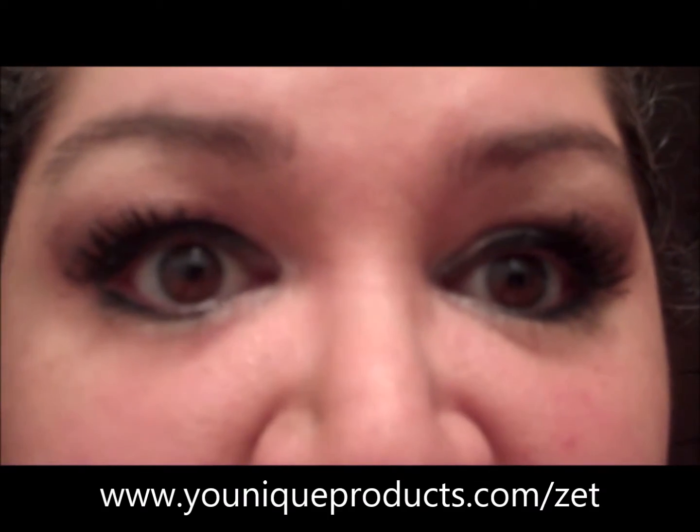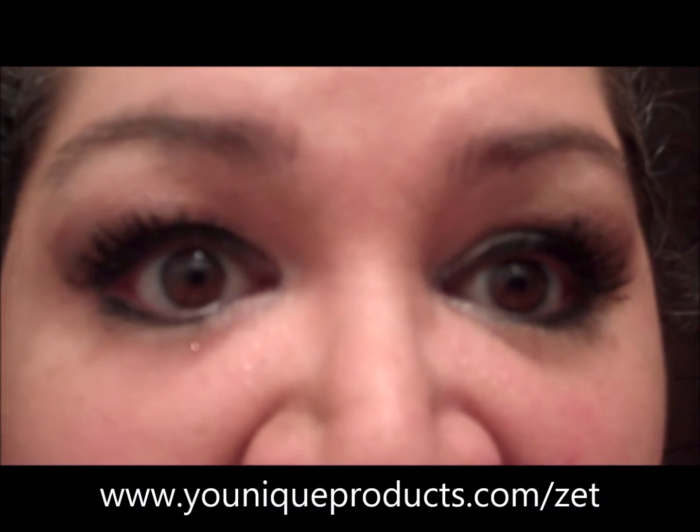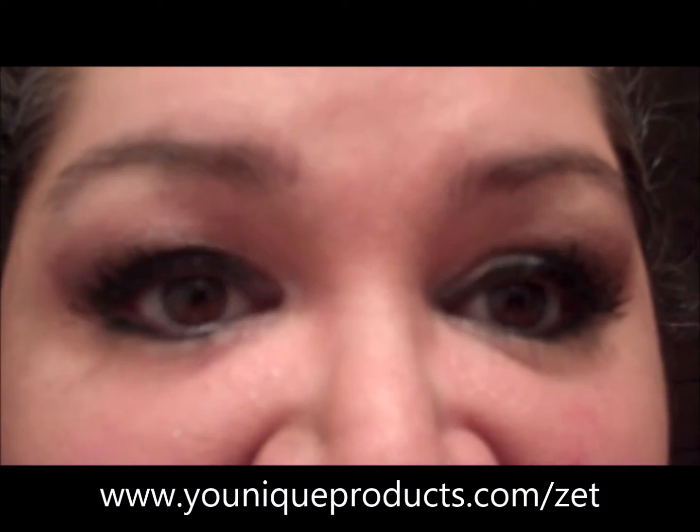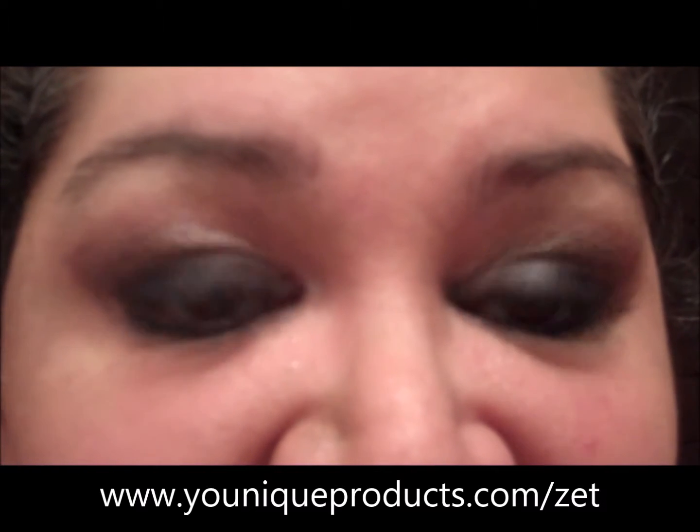I apologize for not being in frame and the wobbliness. I'm working on getting a tripod and didn't want to stop posting videos — I wanted to introduce you ladies to more colors and let you get the chance to get your hands on these products. You can find them on my website: www dot unique — spelled Y-O-U-N-I-Q-U-E — products dot com slash ZET.